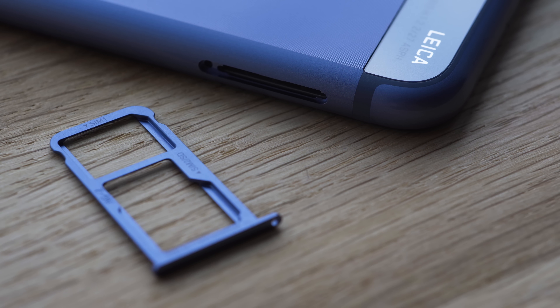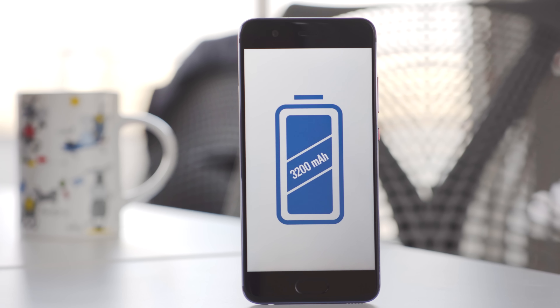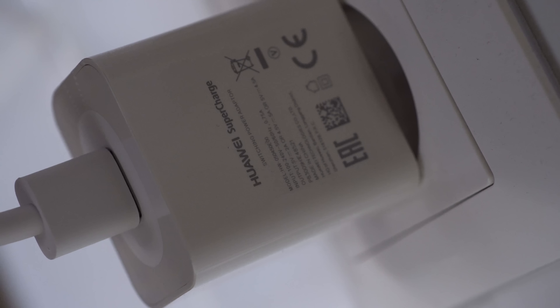The phone has a reversible USB-C port for charging, just like the P9, but data transfer speeds are still limited to USB 2.0. At least we get a 3.5mm audio jack, something we no longer take for granted ever since Apple and HTC started using USB headphones. The SIM slot on the dual SIM model takes either an extra SIM card or a microSD card depending on your needs, but you can't have both.